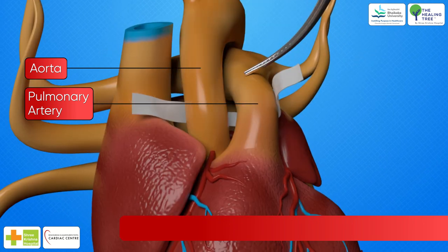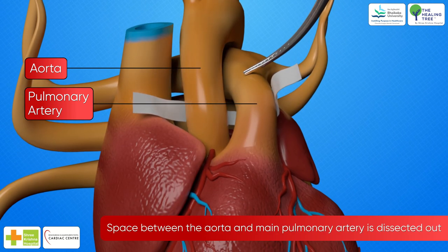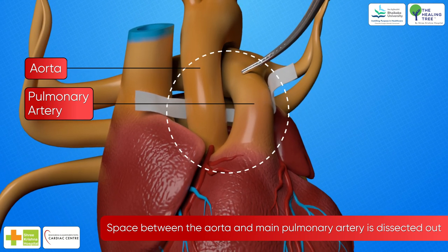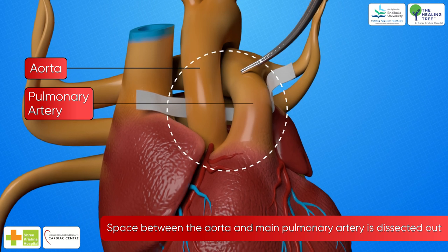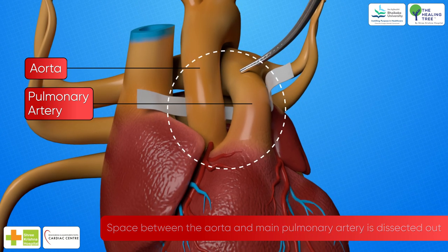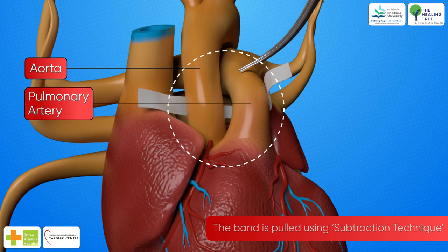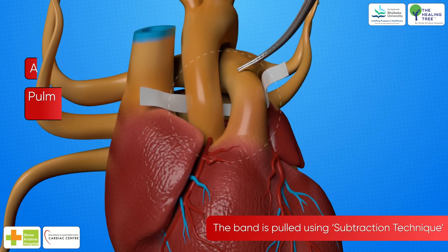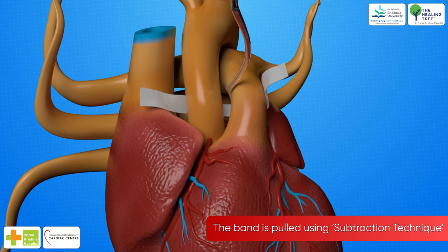Then the space between the aorta and the main pulmonary artery is dissected out. Care must be taken to avoid or to coagulate the small veins that run between the two vessels. Now, by subtraction technique, a right-angled clamp or dissector is passed around the aorta.